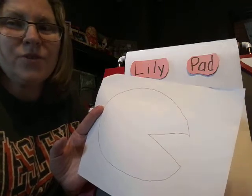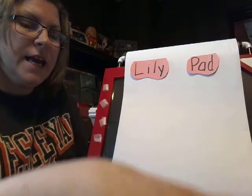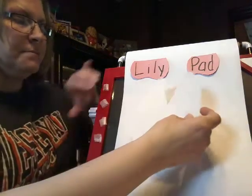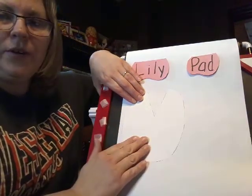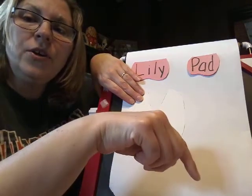Maybe you can practice your cutting skills — that'd be great! Then you're going to take your lily pad and you can hold on to it. Obviously you're going to do it on your table.